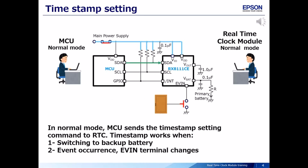The MCU sends the timestamp setting command to the real-time clock module. The timestamp function works when the main power supply is switched to backup battery, and when an event occurrence signal is input to the EVIN terminal.